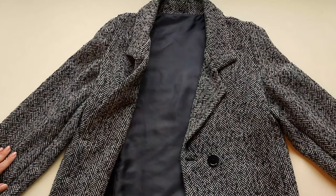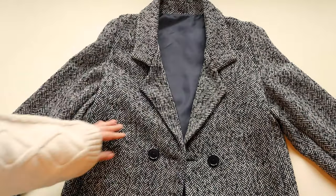And that's it! Your own perfect blazer using the Astrid pattern. Thanks for watching!